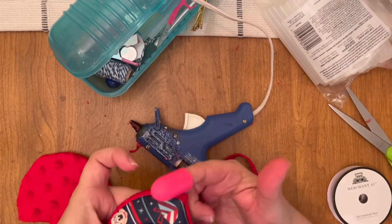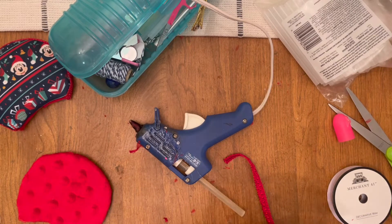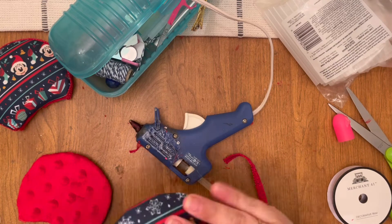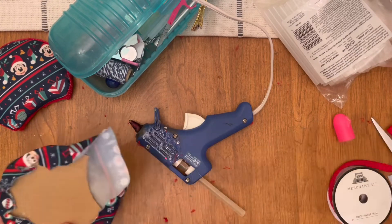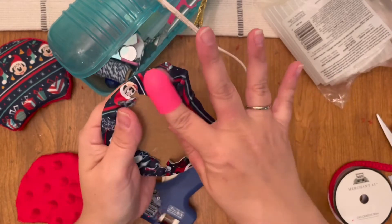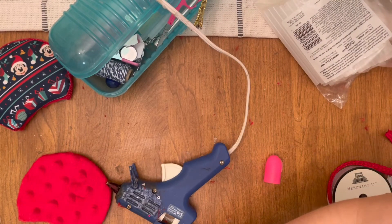Now I did choose a navy blue headband — I didn't have any black ones. I bought a really big set of headbands on Amazon, so I just used what was the closest match. I would have used red if I had one, but I felt like navy blue would kind of blend in with my hair and not show so much. I did add a little polyfill to the front of the ears, but I left the red side flat.